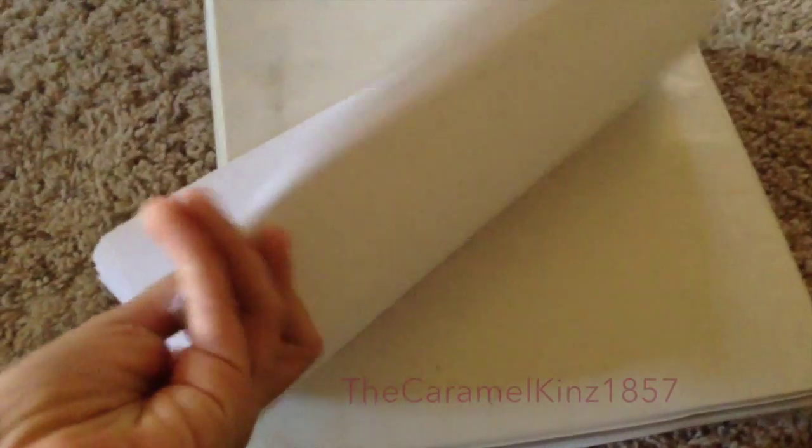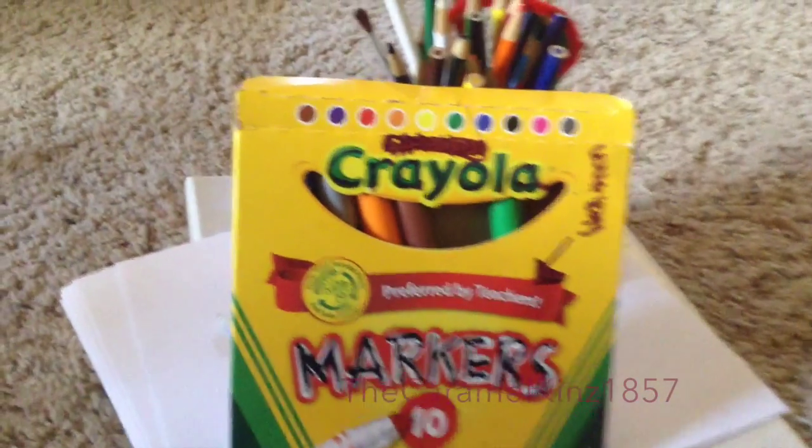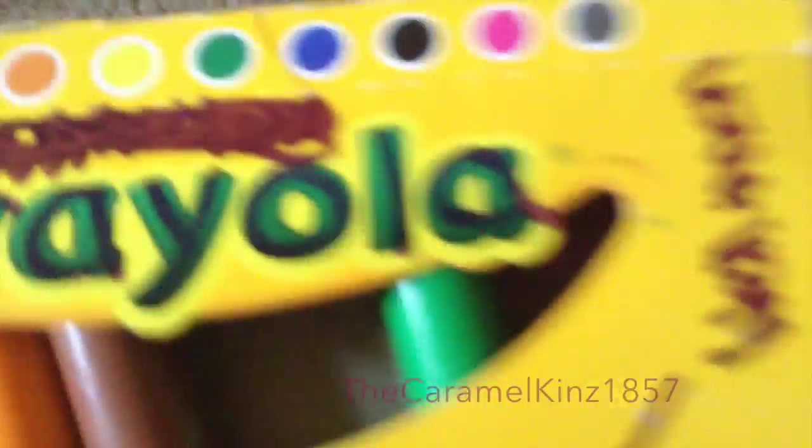You're gonna need a binder — I'm using an inch one. Inside the binder you're also gonna need some page protectors, or sheet protectors, whatever you might call them. You're also gonna need some white paper, and this can also go in the printer, which is why I have so much of it. A pencil — no duh. And some art supplies, which I drew all over.